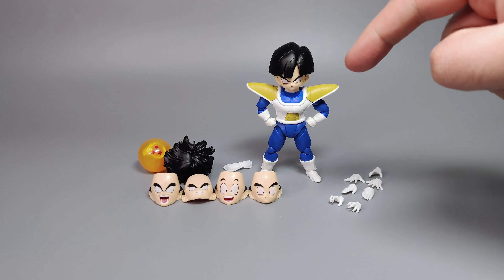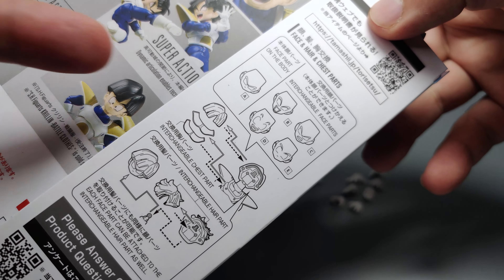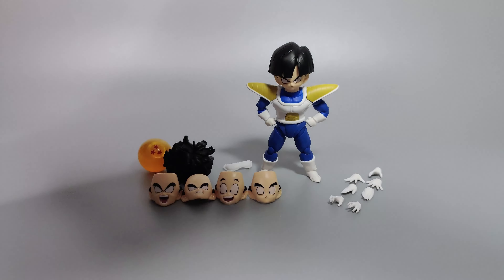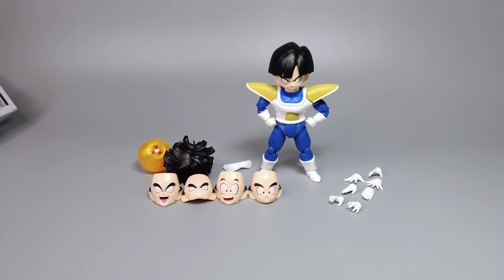Before going through the option parts, if you were looking for the instruction sheet, it's actually now printed on the box on one of the panels. When you open the box, it's on the panel where the plastic is, so it doesn't come with a separate paper sheet. I was a bit confused the first time — it probably saves some paper, but that's how it is.